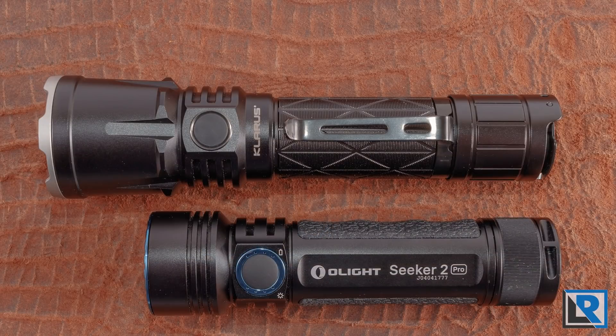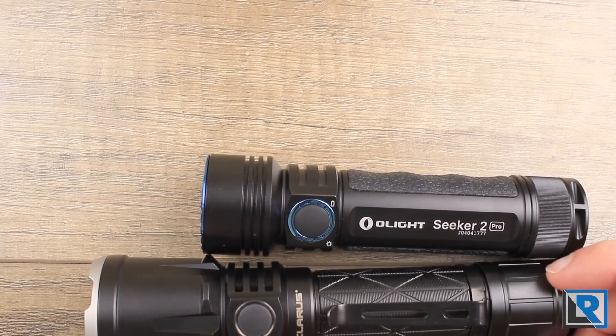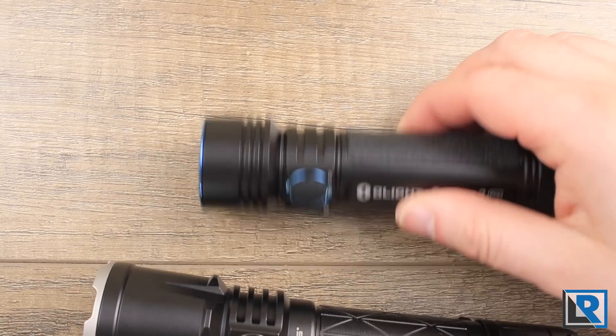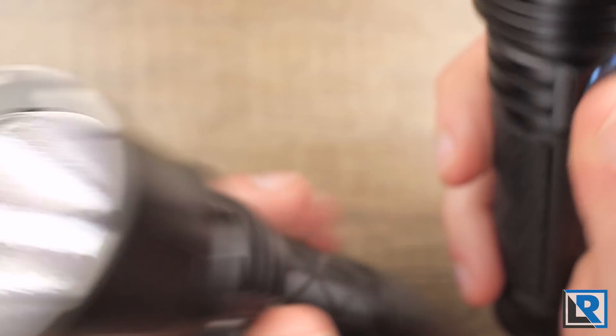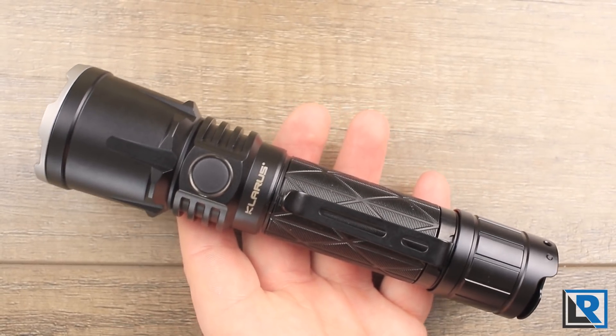The Seeker 2 Pro is pretty much smaller in all dimensions. The lights aren't equal — the Olight isn't really designed to be a tactical light, it has some tactical features but different design characteristics. It's the only other 21700 light I have here at the moment. I did do a review on it if you're interested. The head diameter is vastly different: the Olight is really a flood while the Claris is more of a thrower, so different objectives but you get the idea.